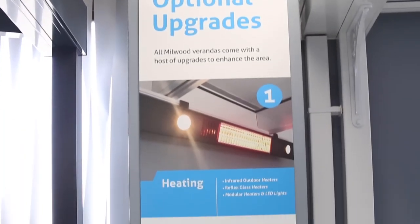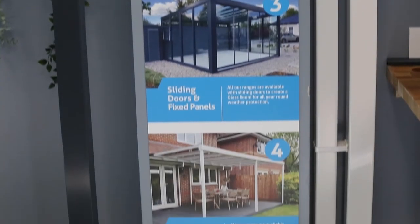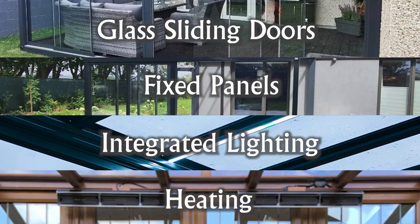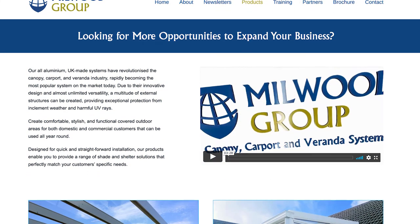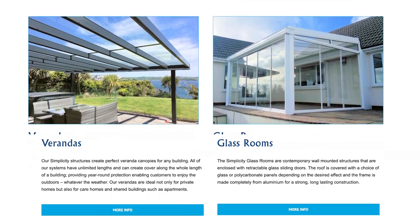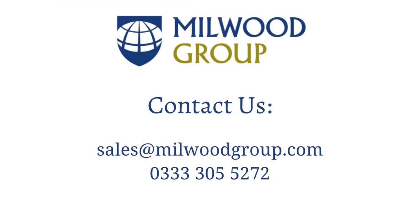With a multitude of upgrades available, our range can provide you with everything you need to create the perfect outdoor living space. All of our systems can be upgraded with glass sliding doors, fixed panels, integrated lighting and heating. For more detailed and specific information for each product, head over to our products page on our website. For further information or any queries on our systems, please contact the Millwood team on sales@millwoodgroup.com. Millwood Group, the UK's number one provider of outdoor living solutions.